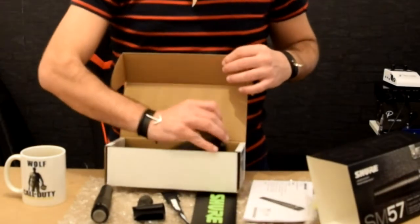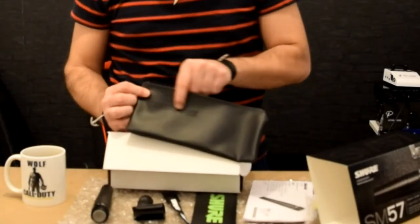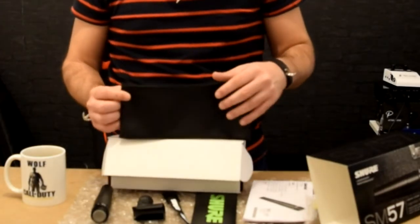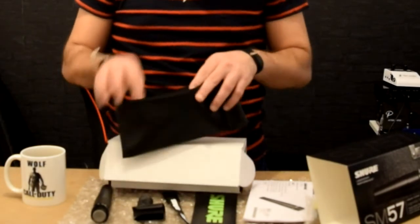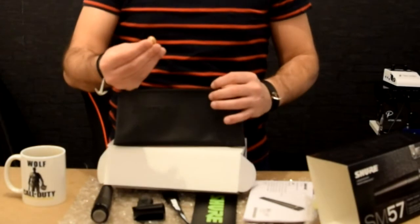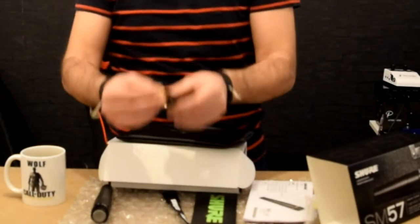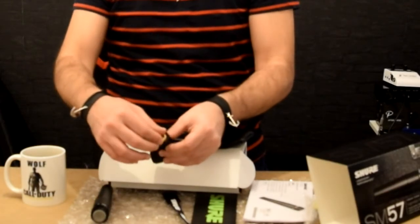And then we have the bag. It's written Shure on it and it's red from inside. That's the thread adapter I was talking about that you need — you get the clamp and put it in here.